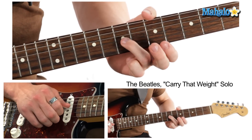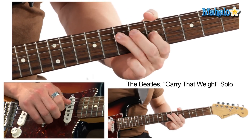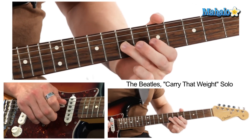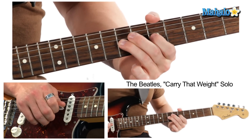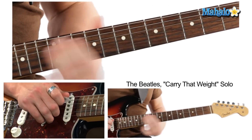We're going to pre-bend on the seventh fret here, then do a slow release: five, seven, five, seven, five, seven — nice and slow.